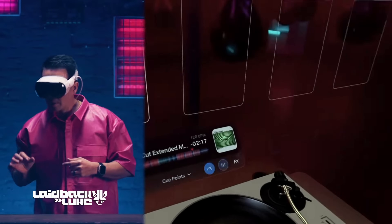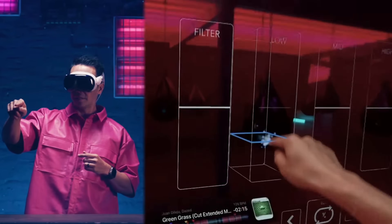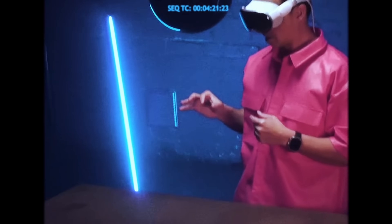DJ software company Algorithm put its DJ software into virtual reality on the Apple Vision Pro, but now they've put their DJ software into the Meta or Oculus Quest, and that's a very different thing because there are 20 million of these out there. For an extra $20 on top of this $300 virtual reality headset purchase, you can now DJ in VR and in mixed reality.